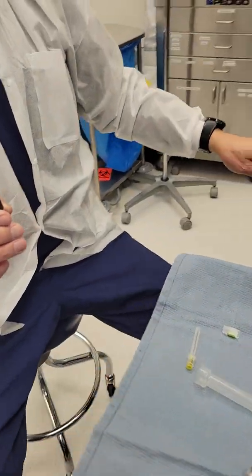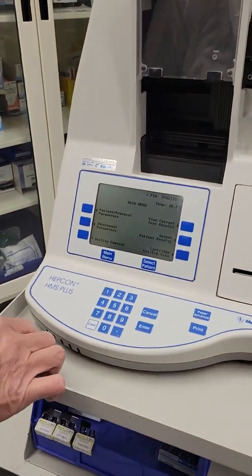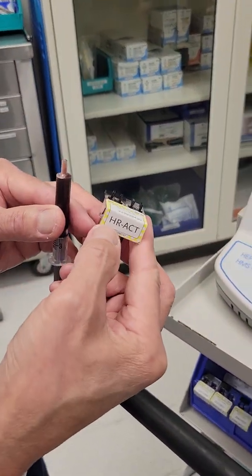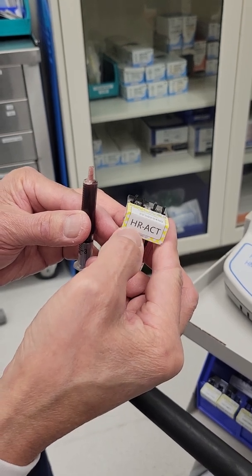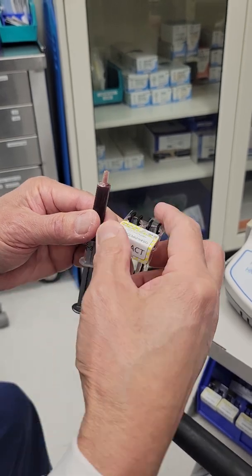You walk up to this machine and look for one of these yellow cartridges. It says HR, which stands for high-range ACT — high-range activated clotting time. HR ACT.